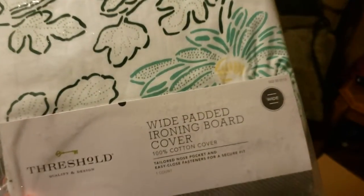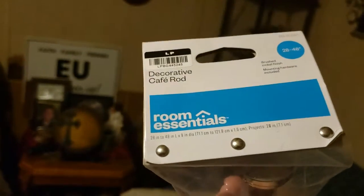Threshold wide padded ironing board cover — 100% cotton cover. Probably about $5 for that. Looks like we have a decorative cafe rod — probably about $3 to $4 for that. Oh my god, this is a Thermos product. One moment.